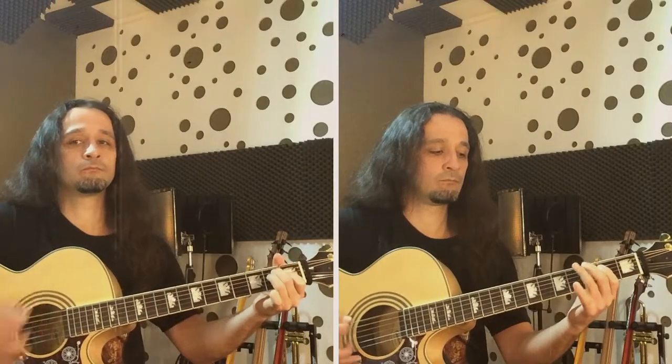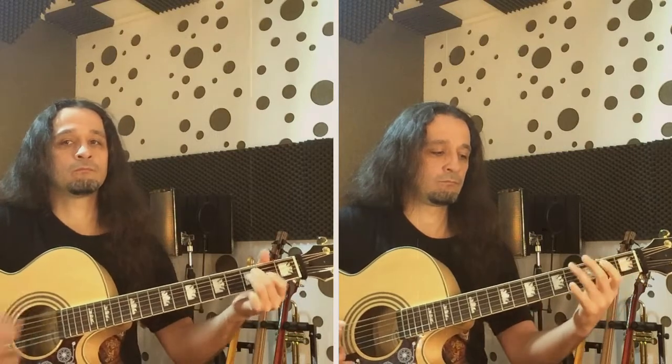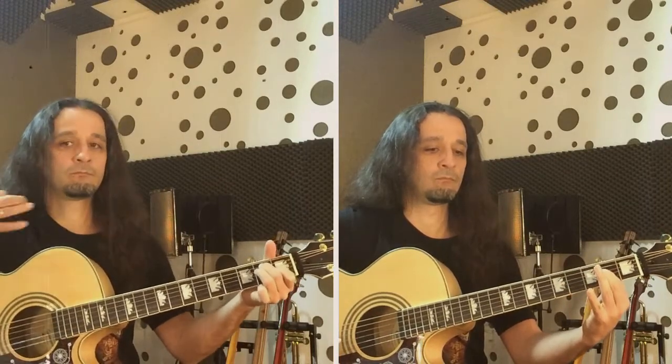I'll play the whole thing four times and we'll end with a long chord. To play the whole melody, I need two guitarists. That's our Spanish melody for next time!